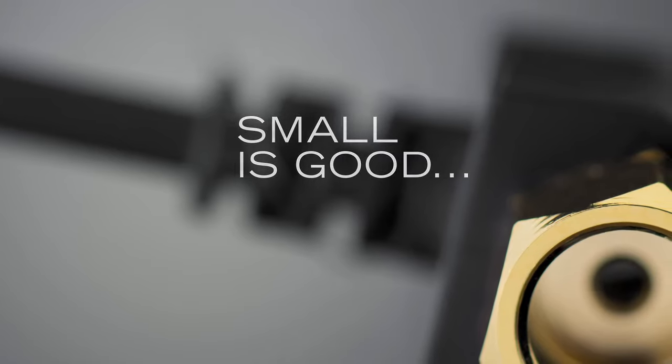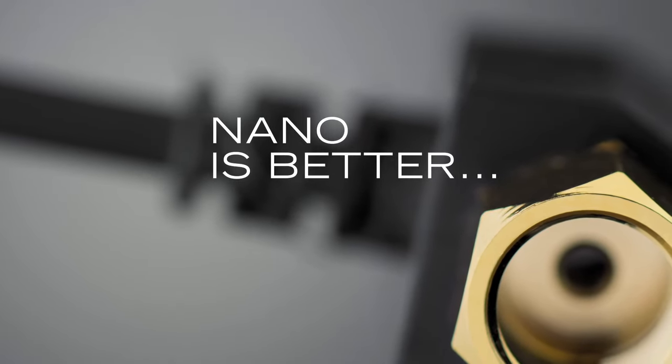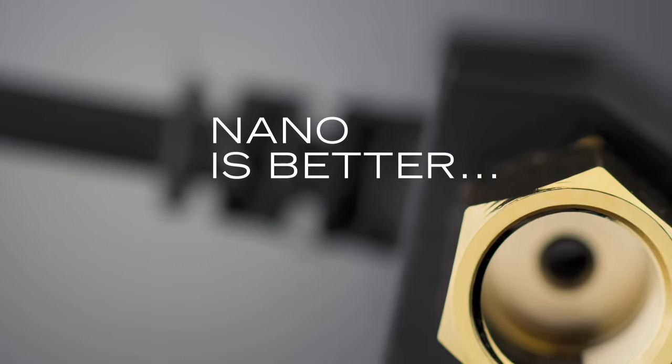Nano Brass — the new original liquid flow sensing solution by Digmesa.